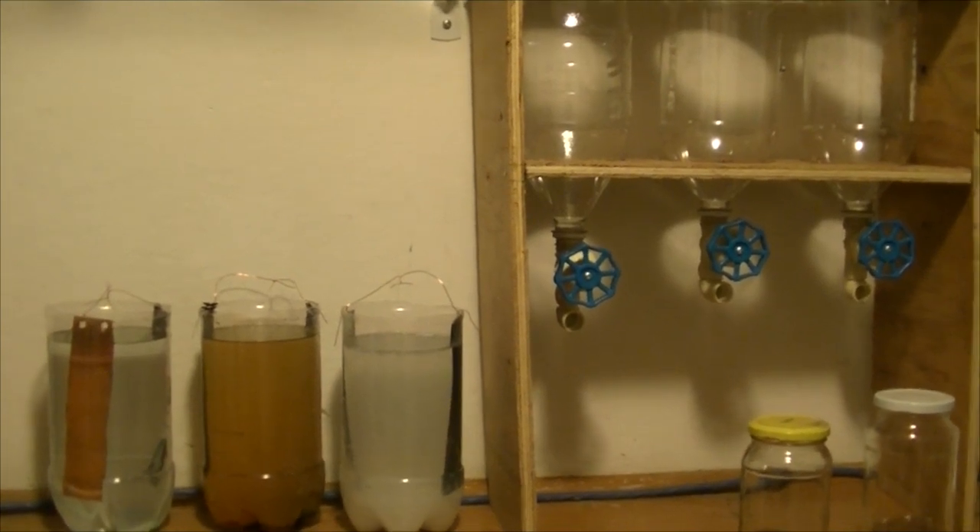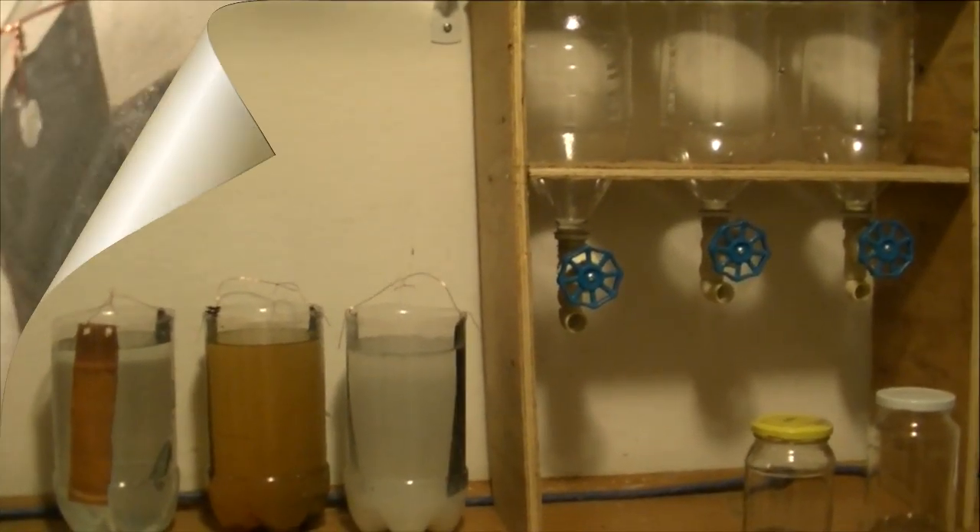There you go guys, I hope you enjoy. Here's a little shot of the amino acid that's forming on the CO2. It's looking very, very good. It's looking very nice.